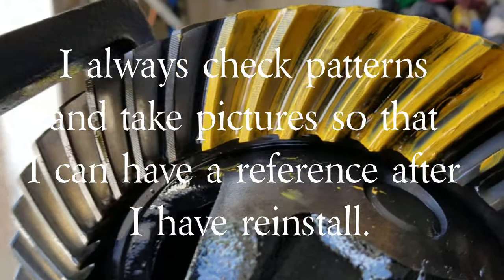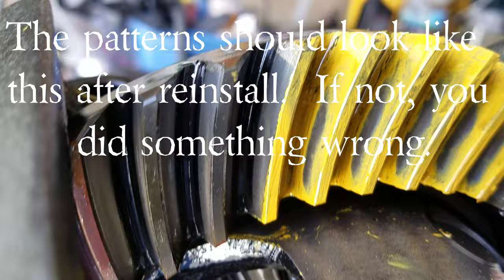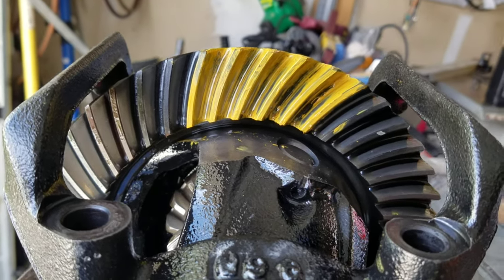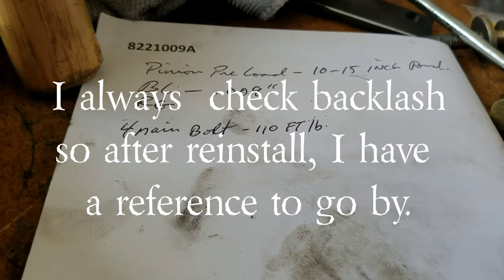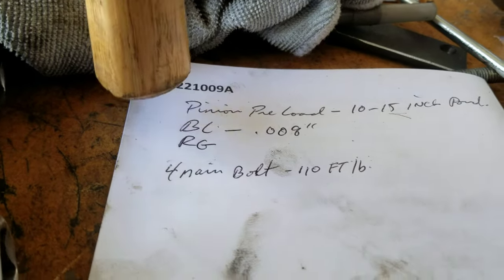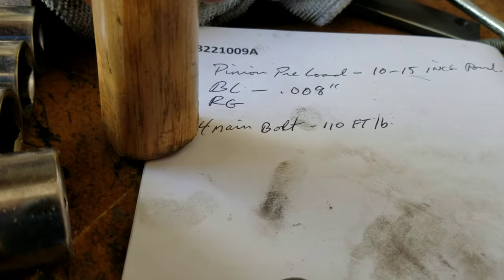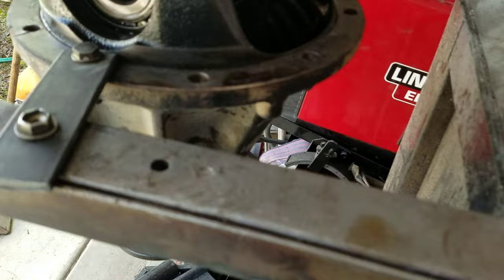Just to recap, I've already checked the patterns here and it looks really nice. I've already checked the backlash and this is my measurement — I record everything I've done so far. Pinion preload is 10 to 15 inch-pounds to get it turning. The backlash for the ring gear is 0.008 inch. And the four main bolts took 110 foot-pounds to loosen. So now it's already loosened.